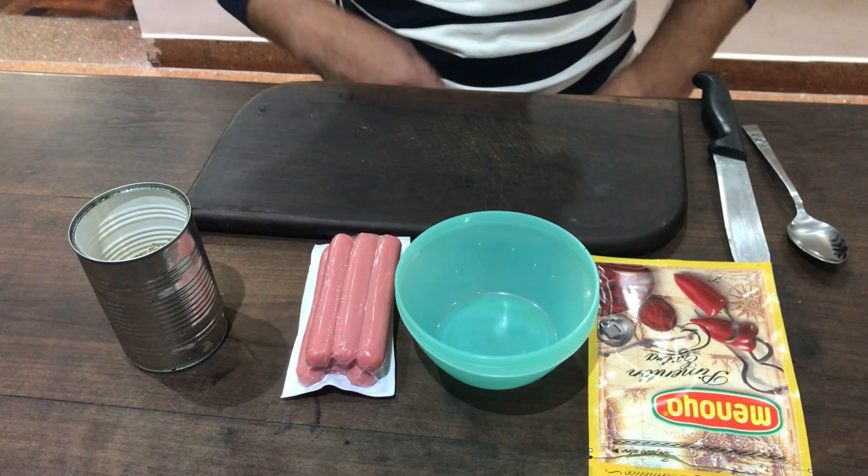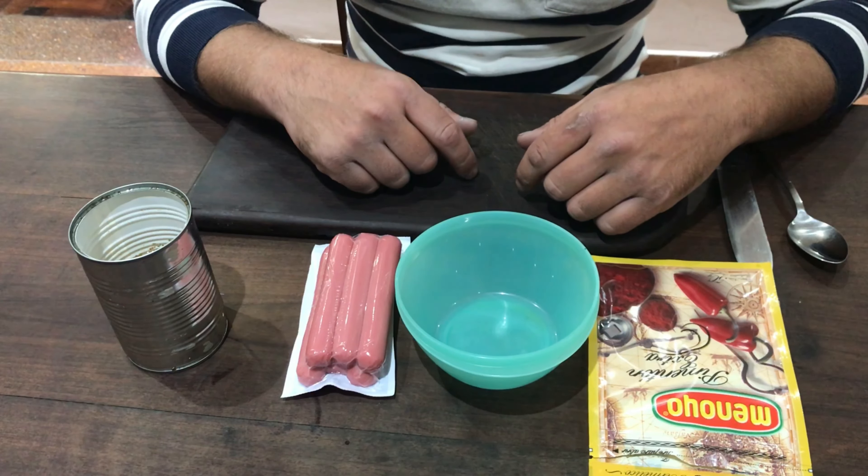It is very economical and with things that you will have at home because they are all things that you can consume day to day. So guys, let's go with that. For this recipe, we need the following ingredients.